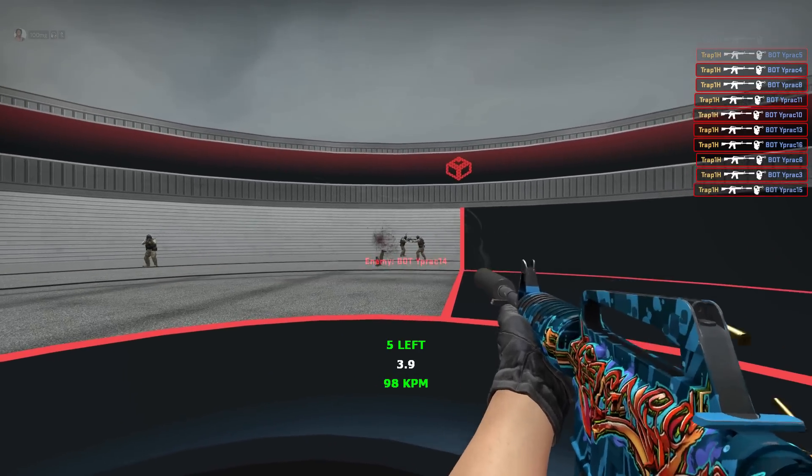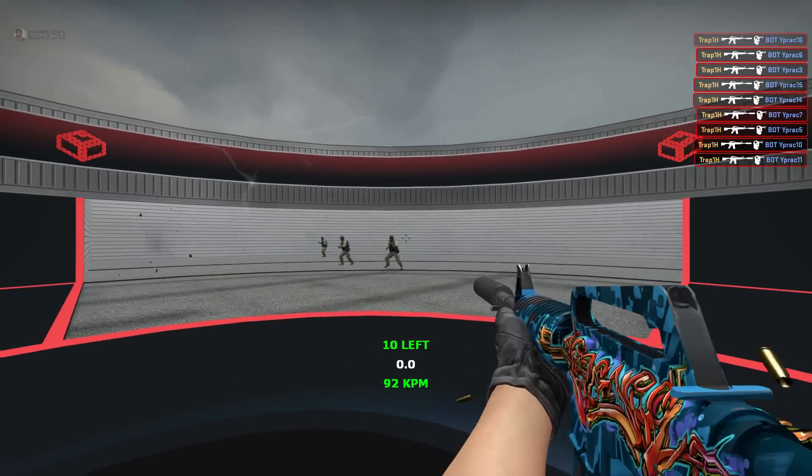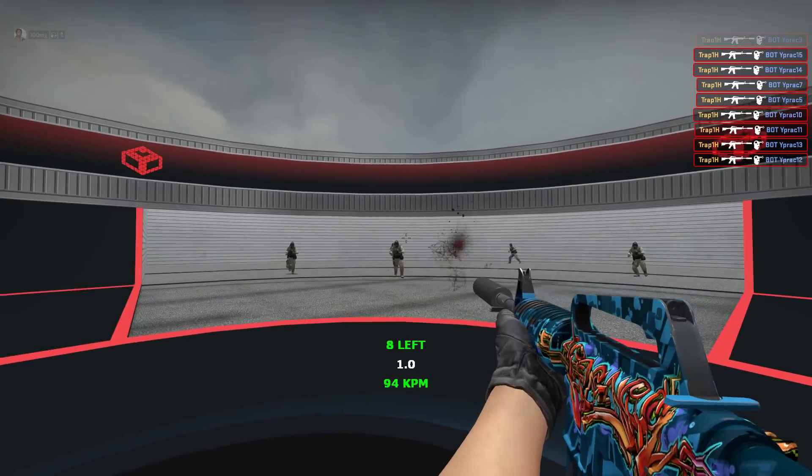If anyone wants me to compare this mouse to any other mouse, I've probably got it — leave a comment.